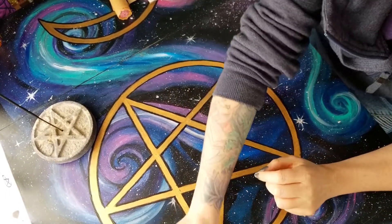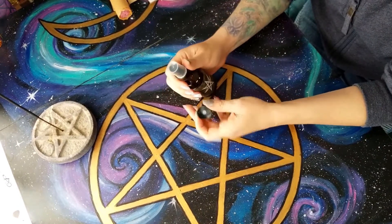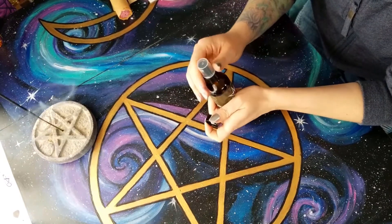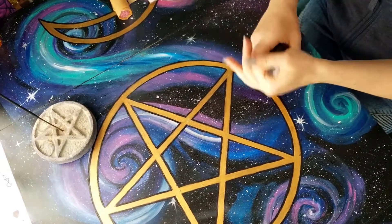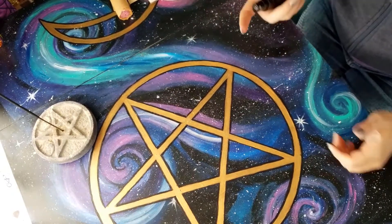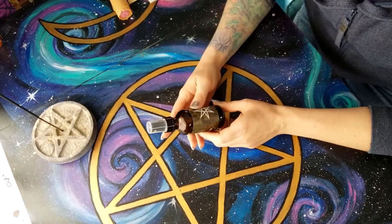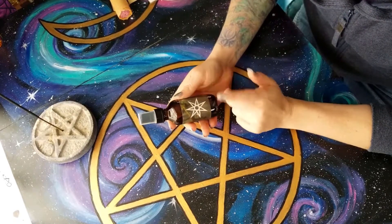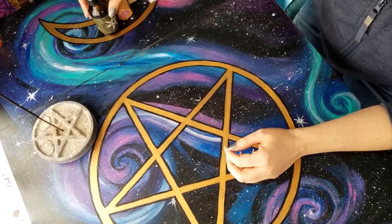Next up we have our spray. It initially came with just a cap on, and also a spray nozzle. This smells nice — it almost smells like it's got a hint of vanilla in it. Love the septagram or heptagram on the front. Very lovely, I enjoy that.